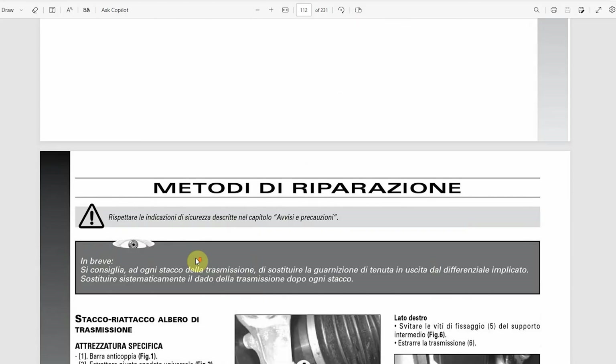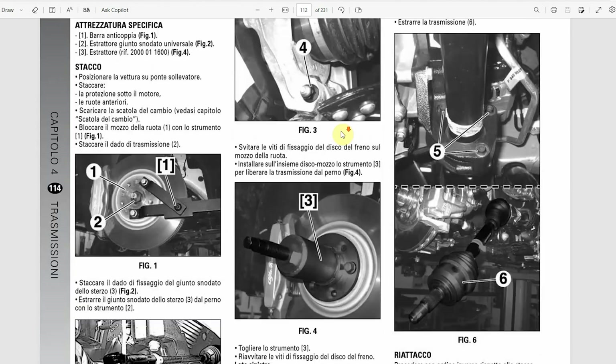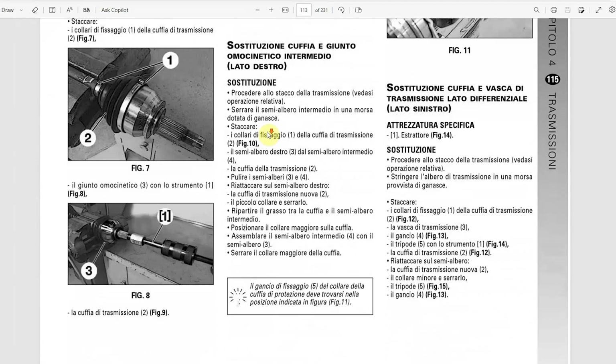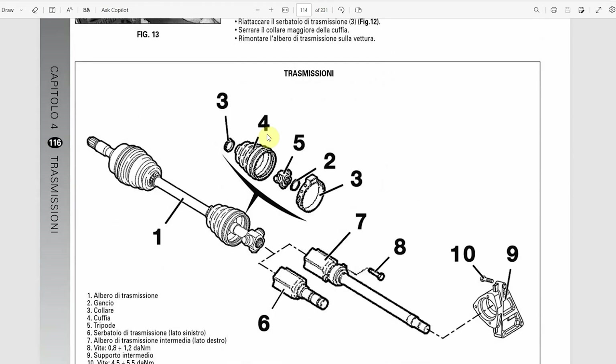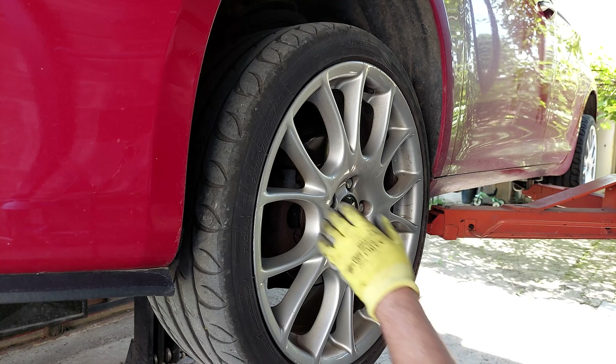I'm gonna proceed to replace the tripods. Here in the workshop menu you got the whole process explained thoroughly — you also got the specifications for the lubricants as well as the quantity. On the right side you got all of the torque specs for all of the screws. However, I'm not gonna follow it completely — I'm not gonna remove the complete drive shafts, I'm just gonna remove this part to uncover the tripods that I need to replace. Otherwise I would have to remove the oil from the gearbox and I don't really want to do that since I replaced the oil recently. If you want your own copy of this workshop manual, I'll put the link down in the description. Now I'm gonna remove the wheel.